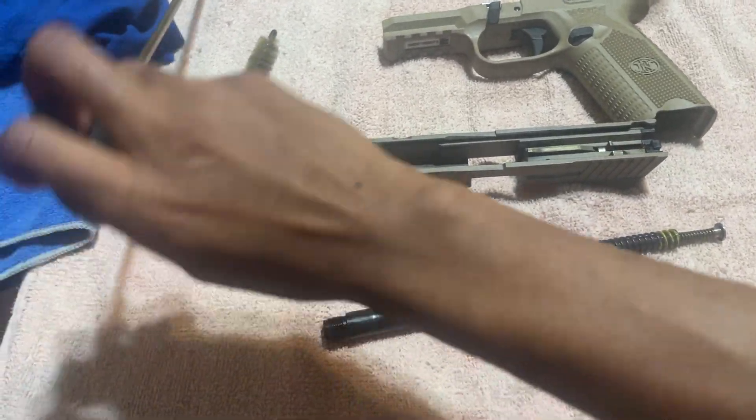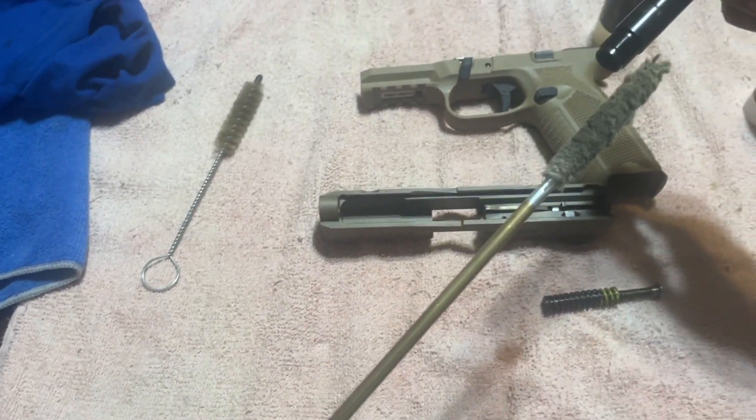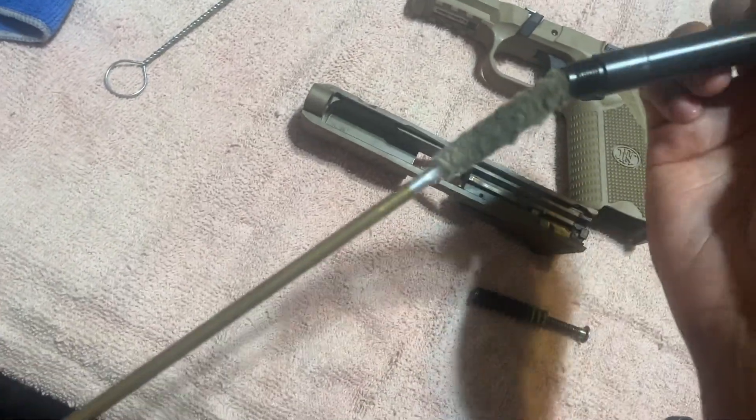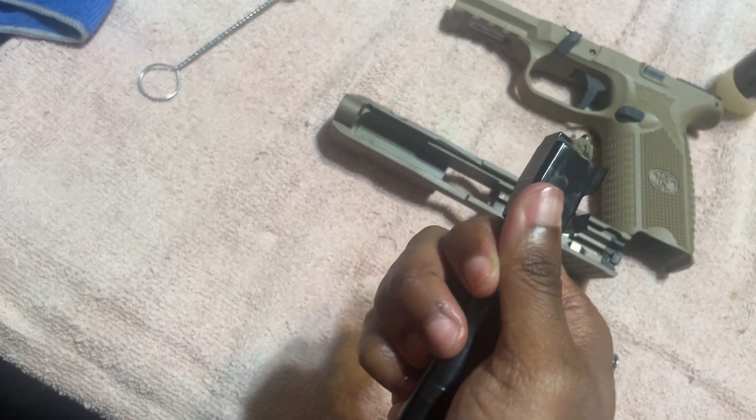Now for the finishing up of cleaning the barrel, use this bad boy right here. Go all the way up the barrel. Oh yeah — smooth like butter.